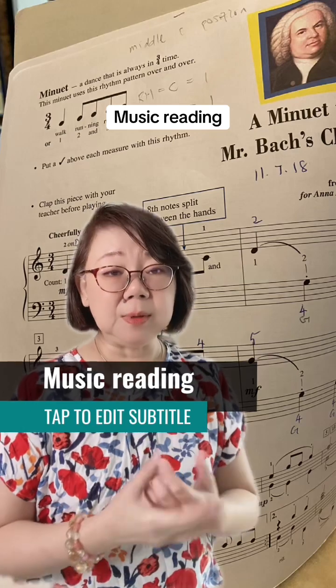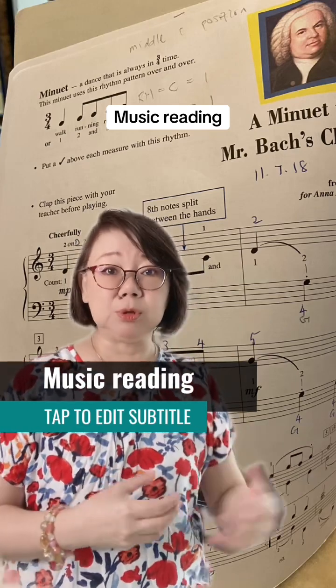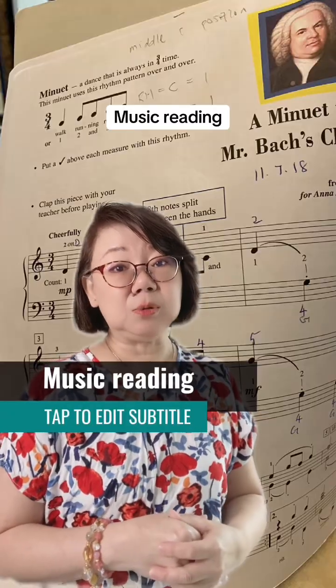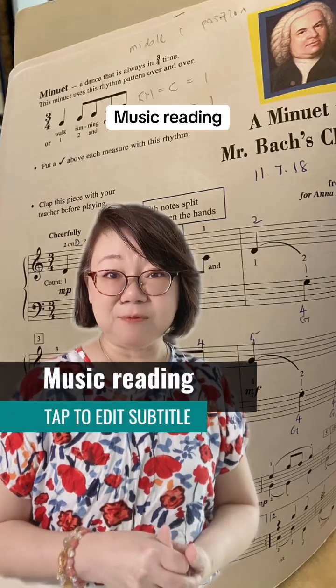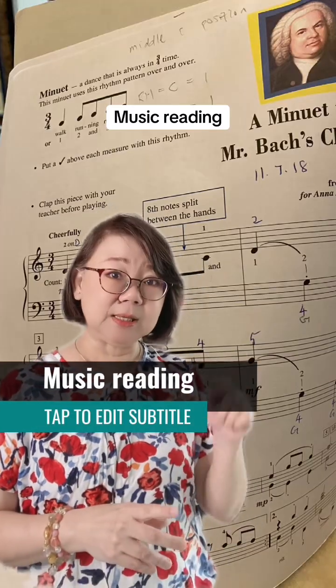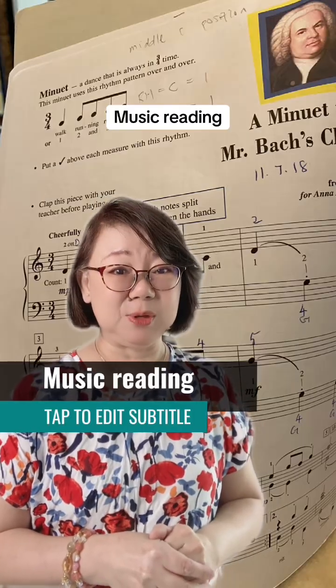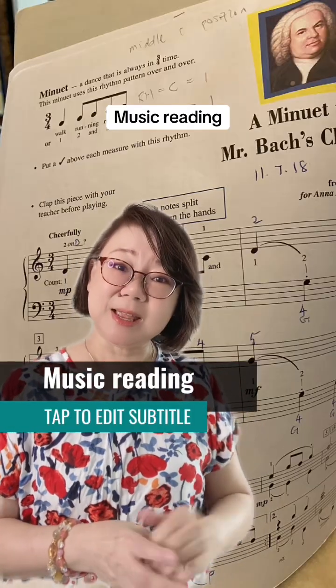I know it's more tedious and it takes more effort to teach them how to read their music, but it's quite crucial. That's what students come to piano and music lessons for. If you end up doing this, they will never learn how to read their music. So till the next time, bye bye.